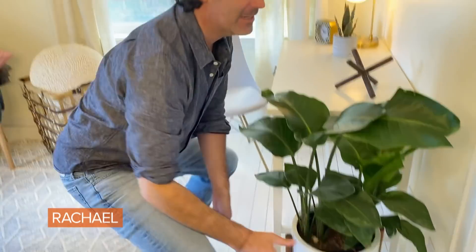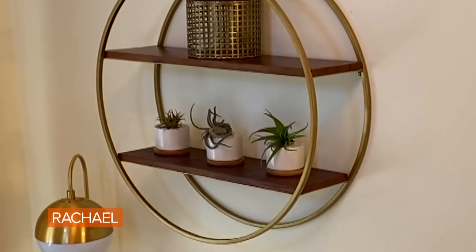Bringing plants into the room is a must. Not only are they beautiful to look at, but they also bring in a lot of color and they're really an accessory. Adding some air plants and a snake plant will also help improve air quality.